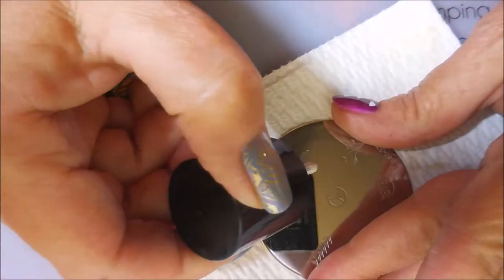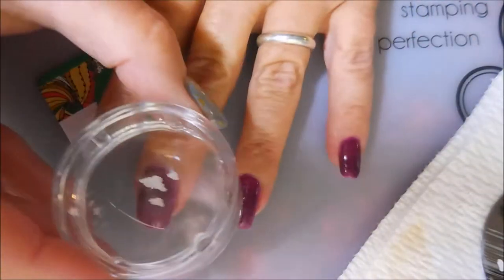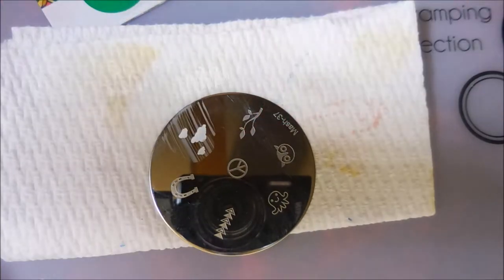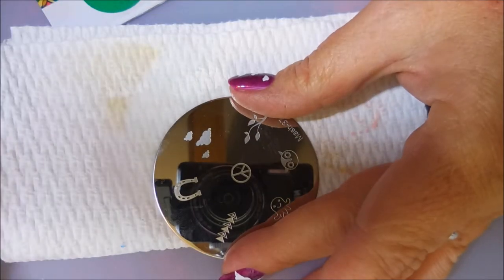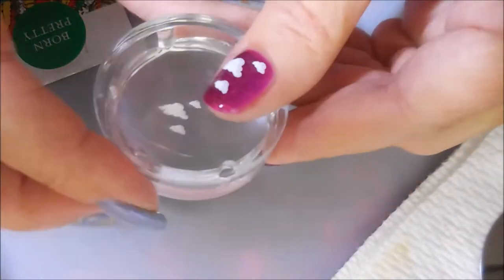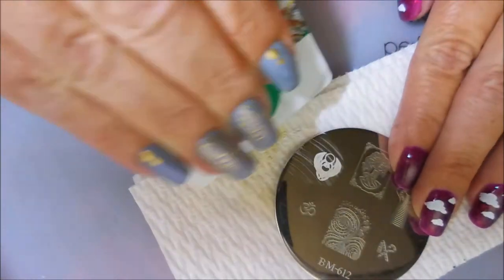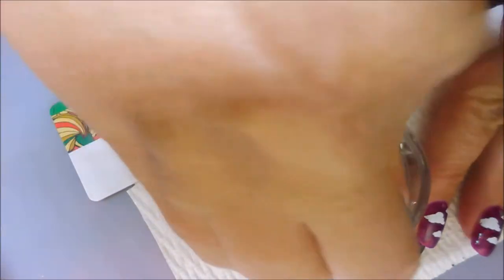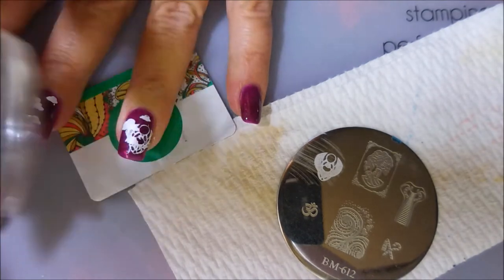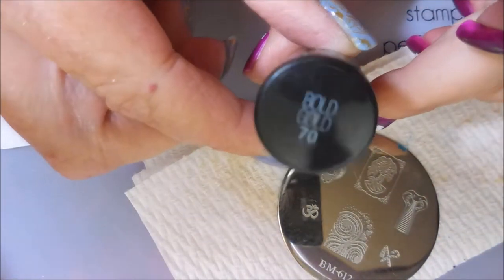What I meant by messing this manicure up is I think the nails I did stuff on got a little too busy. I should have put the clouds on maybe my pointer and pinky finger and then done angels on my middle and ring finger. But sometimes you look at a manicure in hindsight and realize you could have done things differently and made it look better. I'm not unhappy with it because it's got my fake Angels are the Yetis of the Clouds on it.